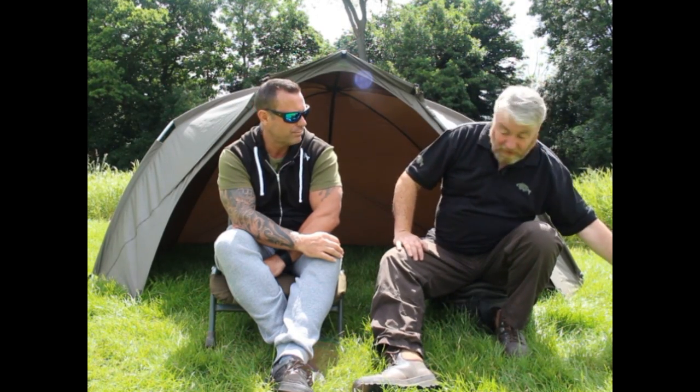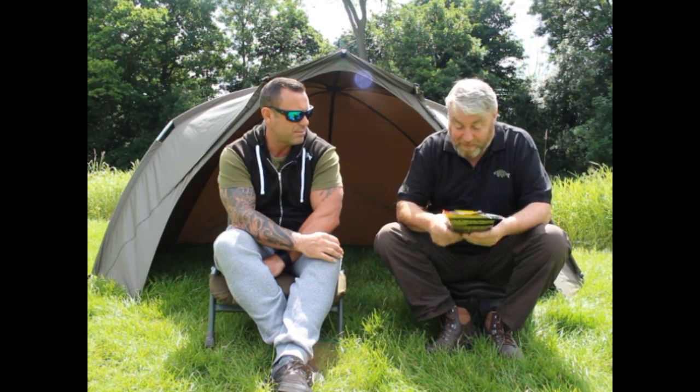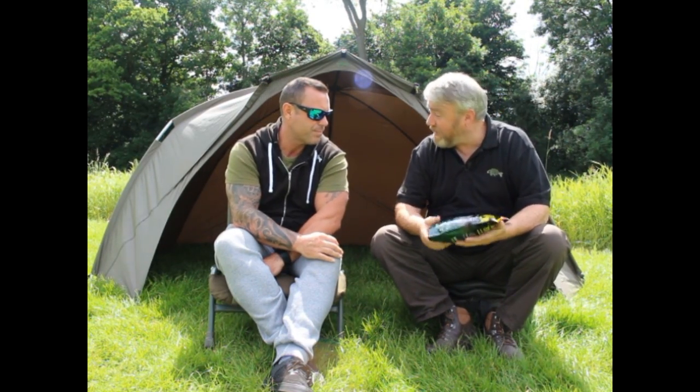Hi, I'm Dave Vaughan from Mad Baits and I'm here today with our head consultant Gerry Hammond to take a look at one of our new baits and some of our new products. I gather this one's a big favourite of yours Gerry — it's our new Pandemi. Do you want to tell us a little bit about it?